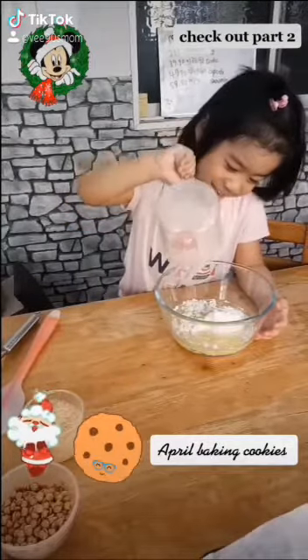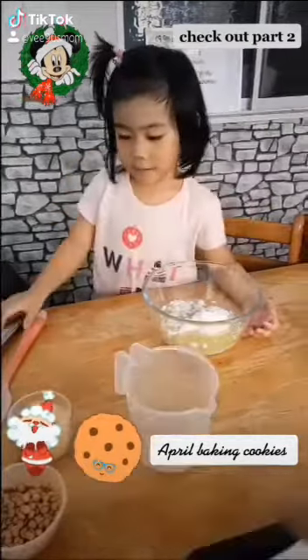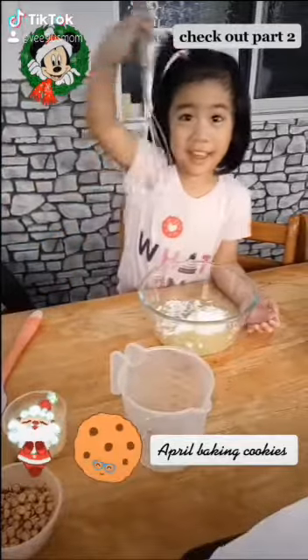Okay, you done? You use the balloon whisk. Yes, and then you whisk whisk whisk.